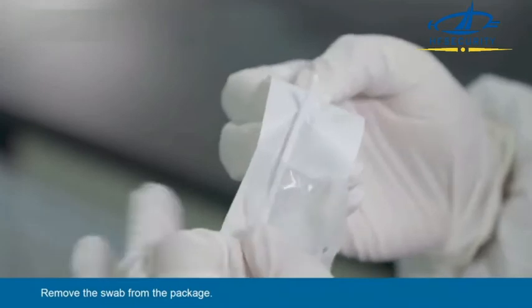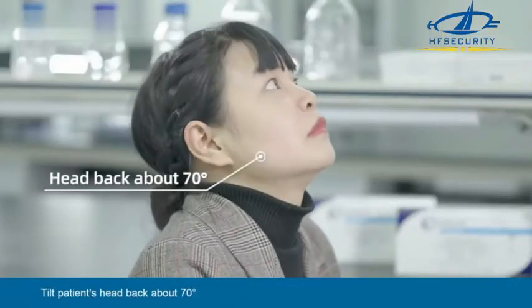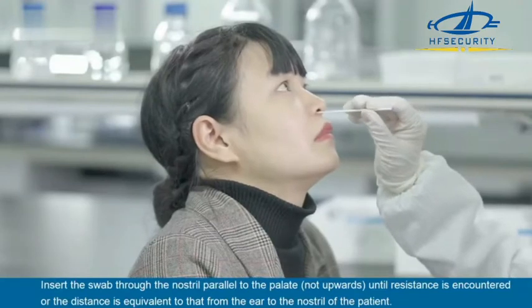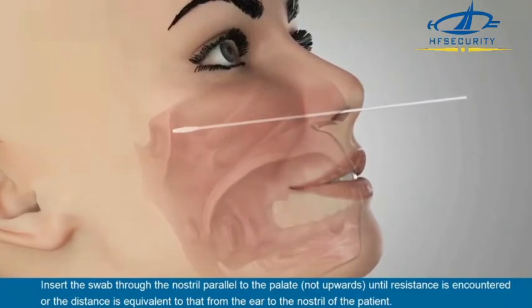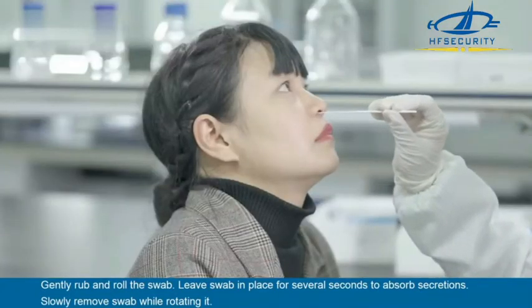Sample Collection. Remove the swab from the package. Nasopharyngeal Swab Sample: Tilt the patient's head back about 70 degrees. Insert the swab through the nostril parallel to the palate, not upwards, until resistance is encountered or the distance is equivalent to that from the ear to the nostril of the patient. Gently rub and roll the swab. Leave the swab in place for several seconds to absorb secretions. Slowly remove the swab while rotating it.